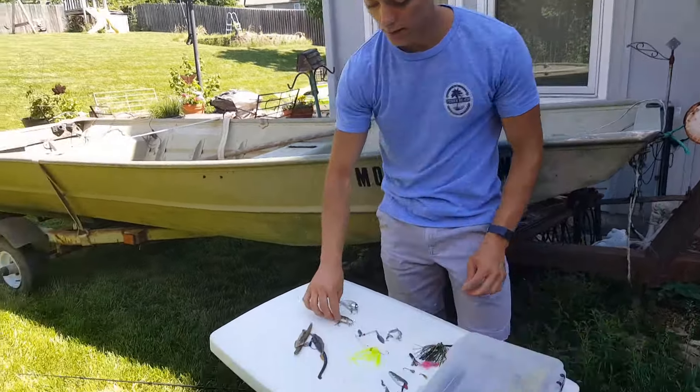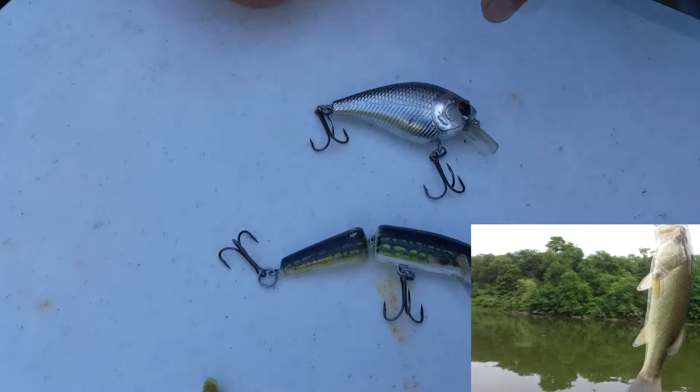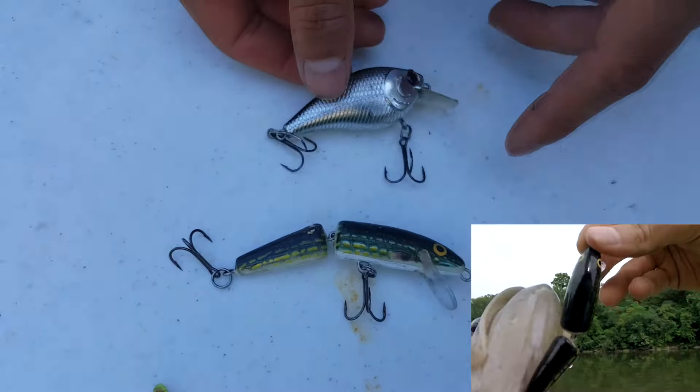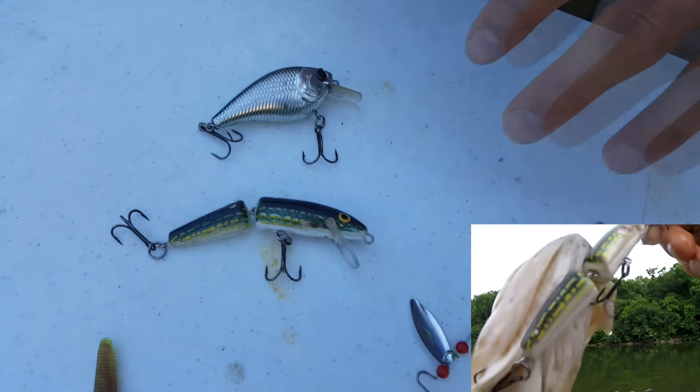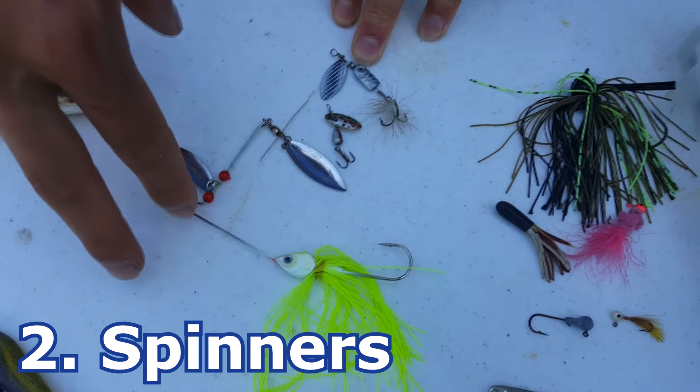Some of my favorite crankbaits are the jointed crankbait, the square bill crankbait, and the Rapala floating minnow — these are all great baits. Now let's move on to category number two: inline spinners and also a big bass spinner.